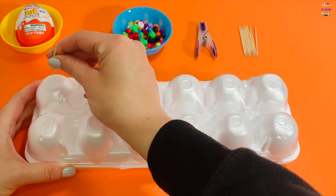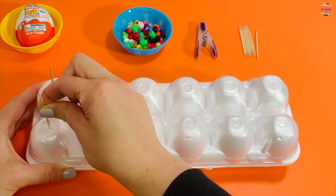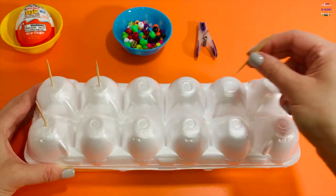into each egg cup. Hold the carton with one hand and insert the toothpicks with your other hand. Hold on to your toothpick using only your fingers.